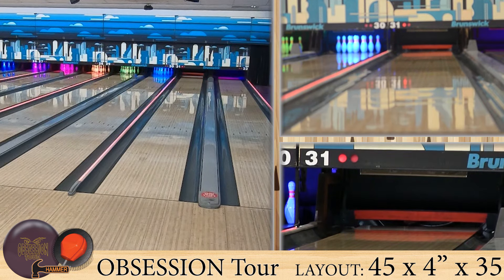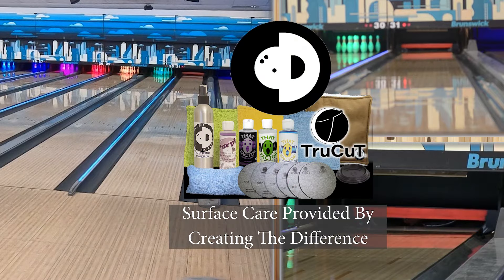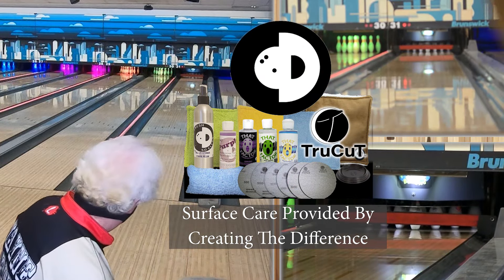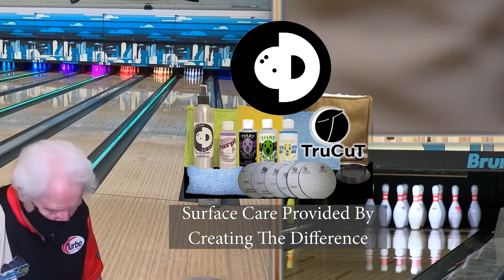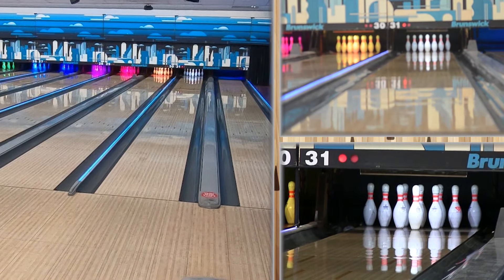Right out of the box, that thing hooked. Wayne is bowling in his benchmark spot and that sucker hooked — it went Brooklyn. Now, the big difference between these two: a lot more surface on this. The Obsession had a 500-1500, this is a 500-1000, so it's earlier and smoother. Different cover stock — this is the Tour V2 Solid.